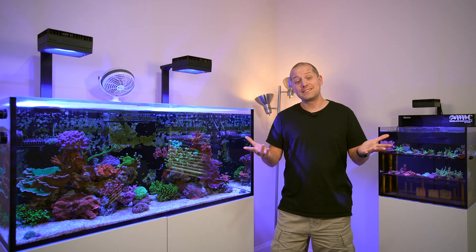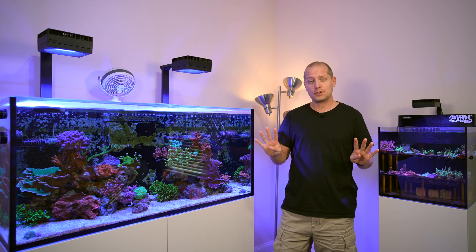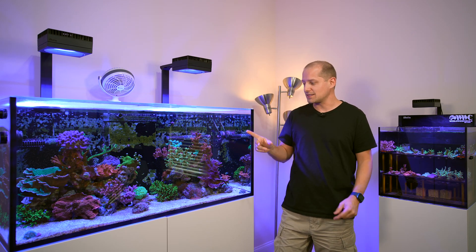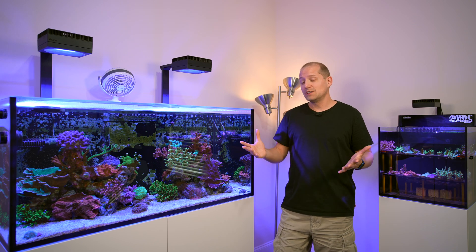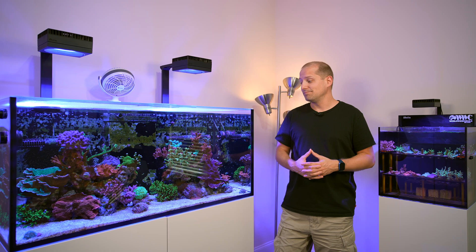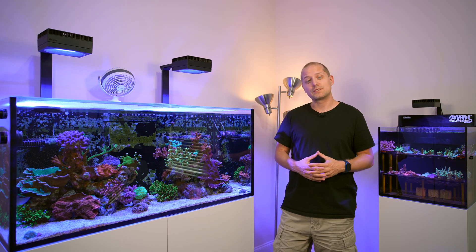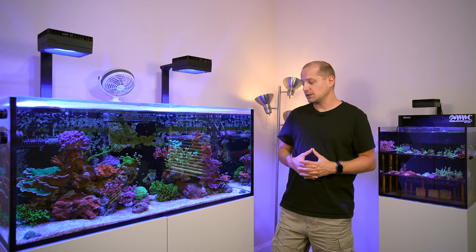Hello reef friends, welcome to today's fish video. We are in week four — four weeks since I moved the big tank into my fish room. I'm doing a little video series about the progress of that tank, because I turned a lot of things around in it.